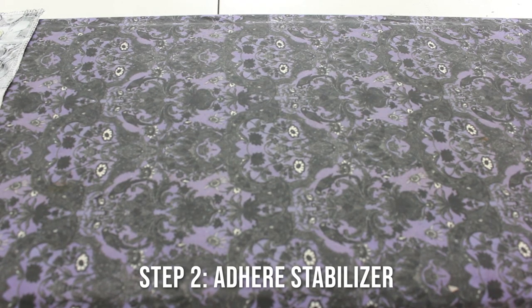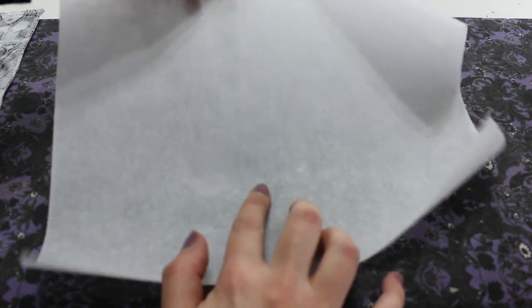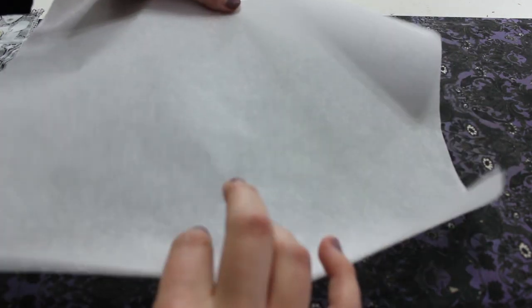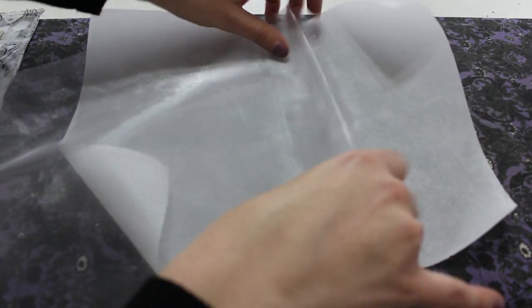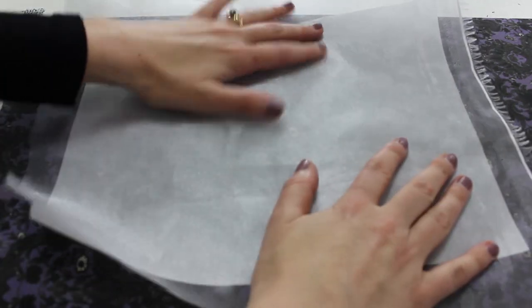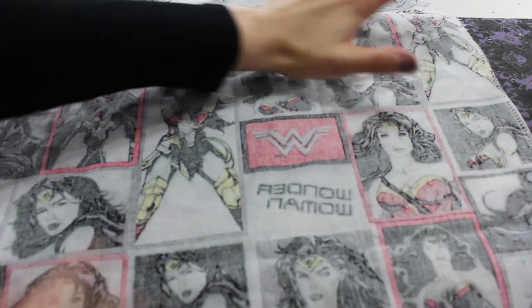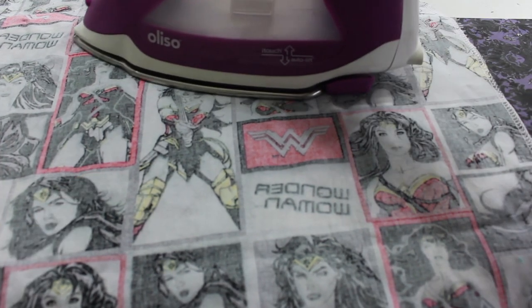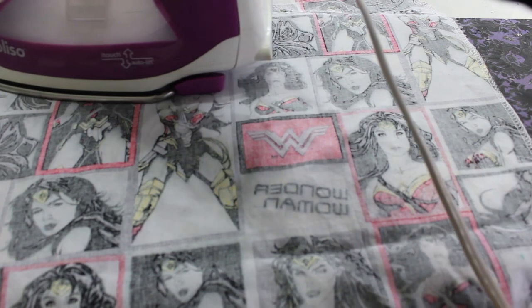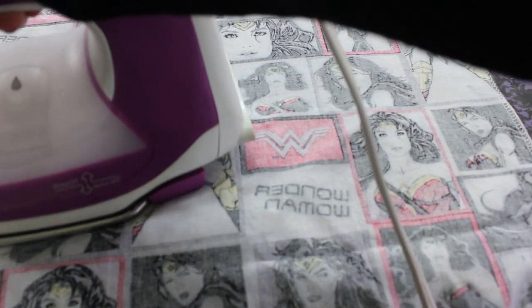Step two is to adhere the stabilizer to your fabric. You can tell which side has the adhesive by touching it — it's much rougher. Place the stabilizer down, put the organza on top, and then place your cotton pressing cloth over that. On the wool setting, hold the iron down for two to three seconds on each spot and it will adhere. Make sure to go all the way to the outside edges.